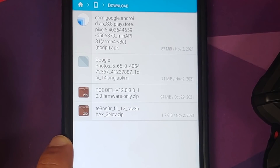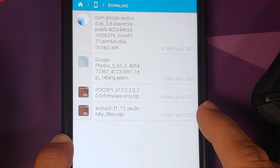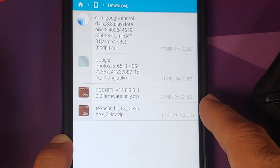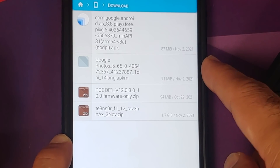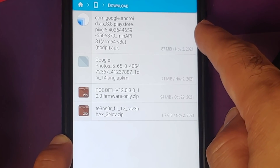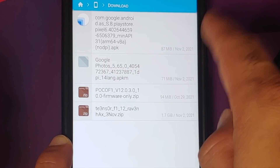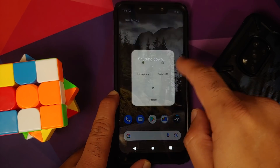The files you need: first, the firmware files — if you know you're already on 12.0.3.0 firmware you can skip this, but I flash it to be on the safe side. Then you need the ROM itself, which is your Pixel 6 Pro Android 12 port for the Poco F1. Finally, you need two APKs: one is an APKM for Google Photos (for Magic Eraser), and the other is Android System Intelligence. Everything is linked in the description.